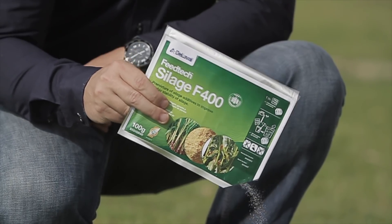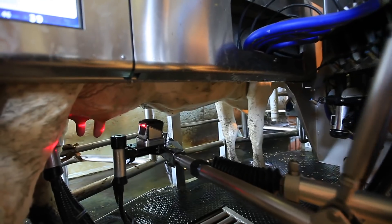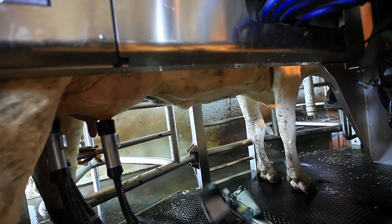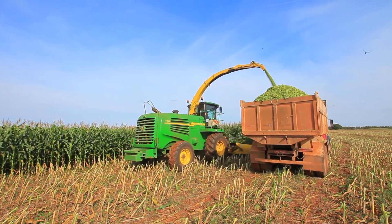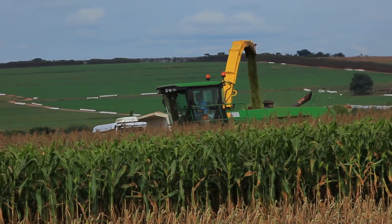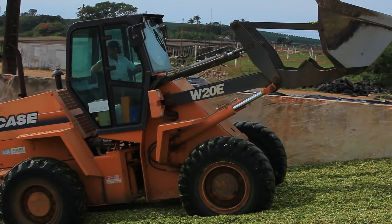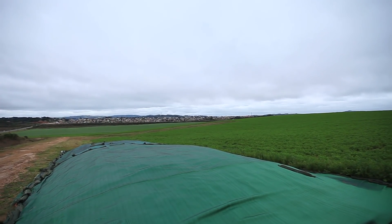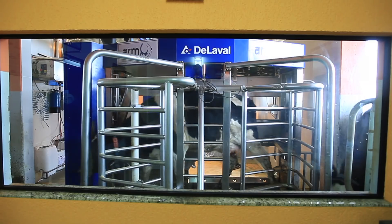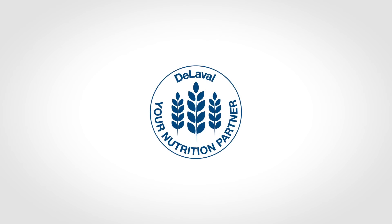Just by using the right inoculant, you will cut your losses significantly and increase your profits. This measure alone will result in more milk harvested for every ton of silage produced. Throughout the production process, you can predict results, propose solutions, reduce losses, and boost your profit — that is what DeLaval works hard for. We are committed to making sustainable food production possible, offering solutions that enhance quality and profitability in animal nutrition. During this season and the seasons to come, count on DeLaval.